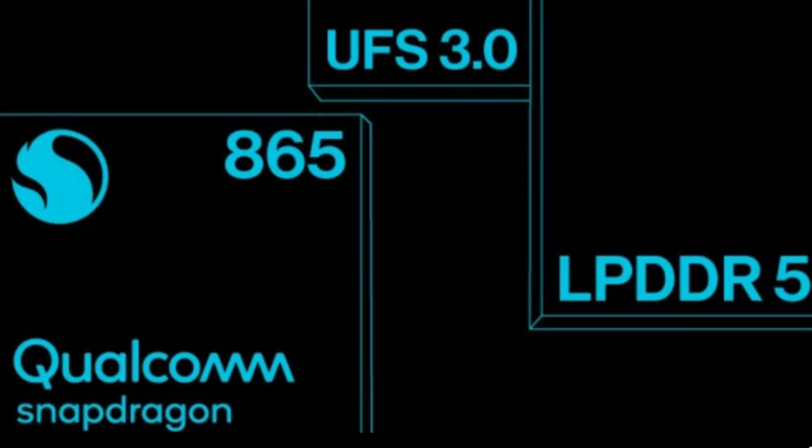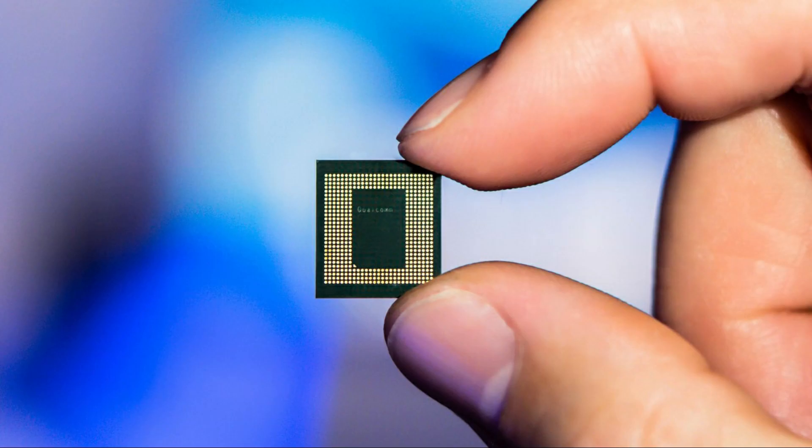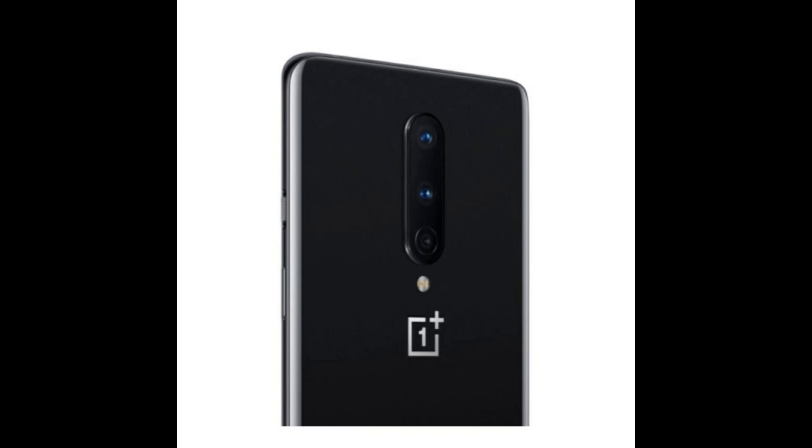The smartphone is powered by the latest Qualcomm Snapdragon 865 chipset. You will also find the Snapdragon X55 modem on board for dual 5G support. It is also rumored that the triple camera setup comes with a primary 48 megapixel camera.